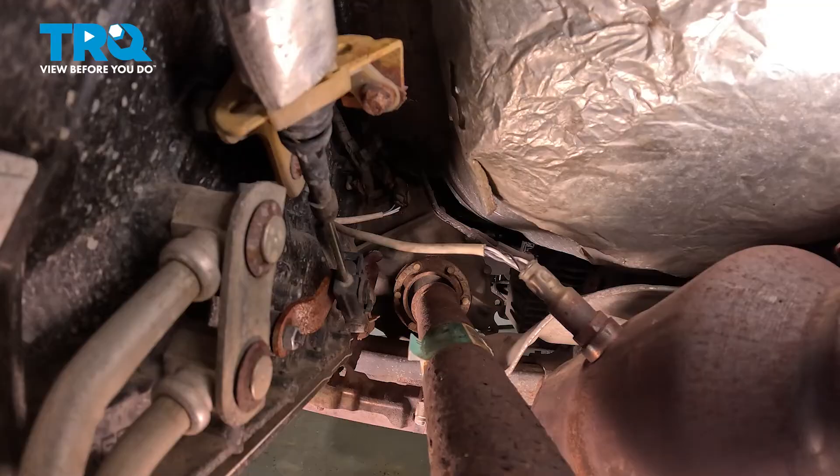If you find you have a hard time pressing on the tab and getting it to release, you can use a small pick or a small screwdriver along the opposite side where that locking tab is. There should be a small tab that you can gently pry out and away from the other portion of the electrical connector.